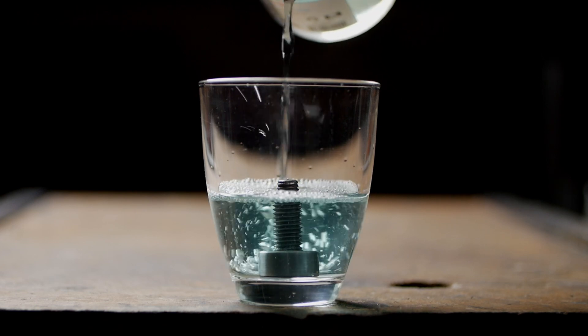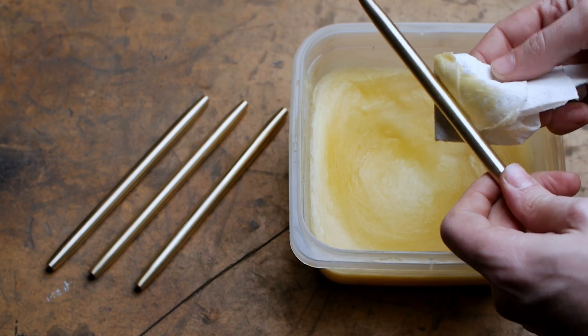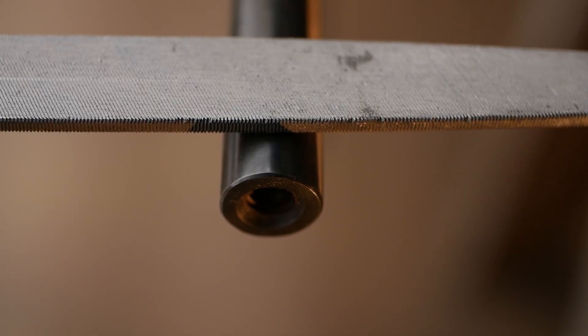Final touches on the metal parts include applying cold blue and a bit of paste wax, as well as giving the leg ends a slight chamfer, similar to the taper we added to the ends of the pins. After that, we're done with the metalwork. Well, or at least I thought I was.